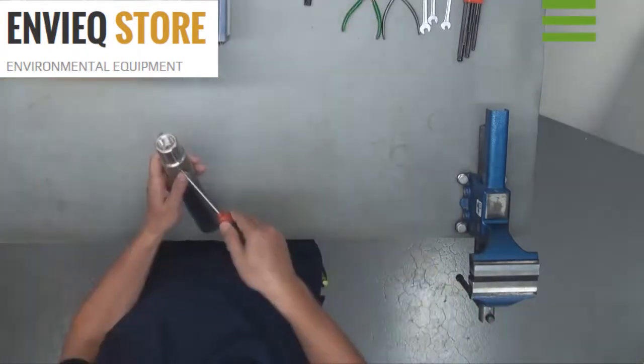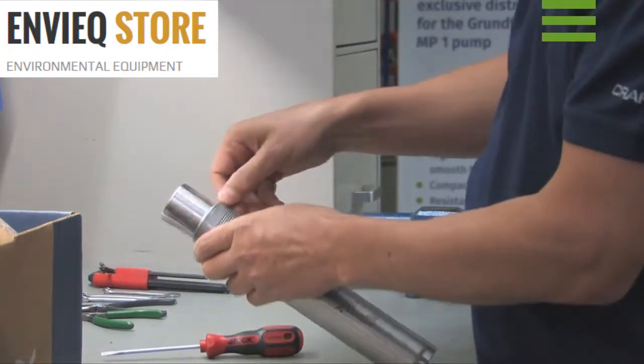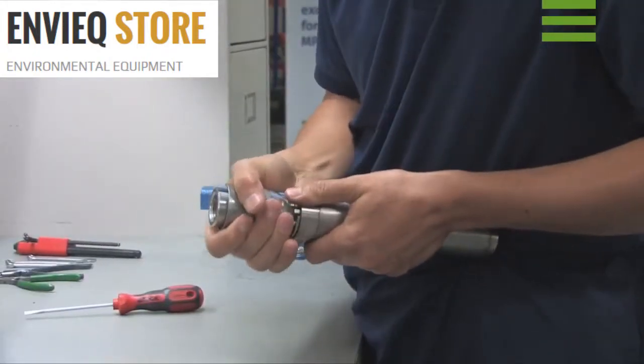Start by unpacking the pump and remove the screw holding the strainer. Remove the strainer carefully.